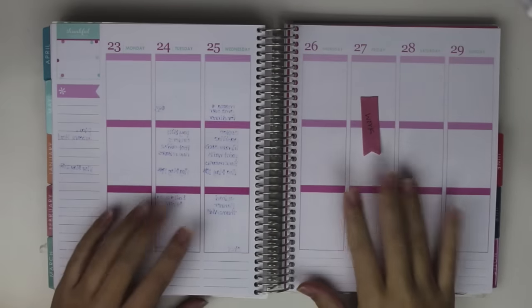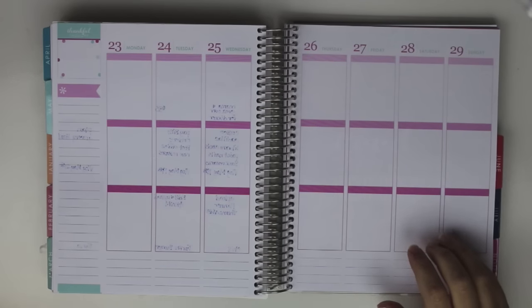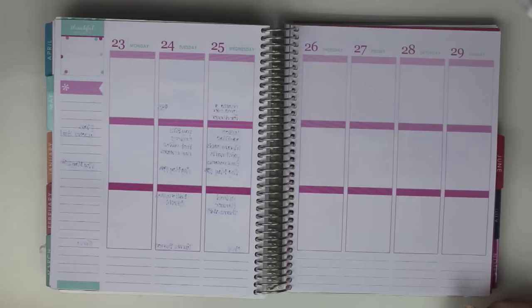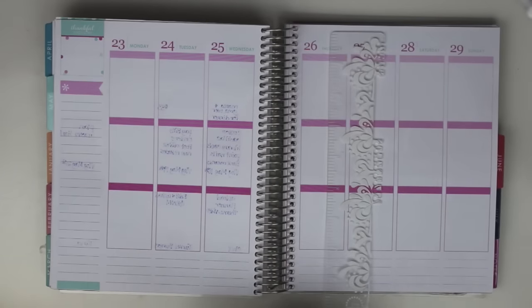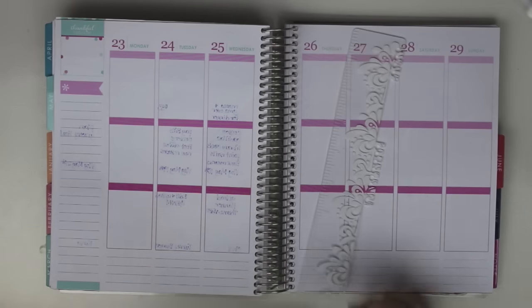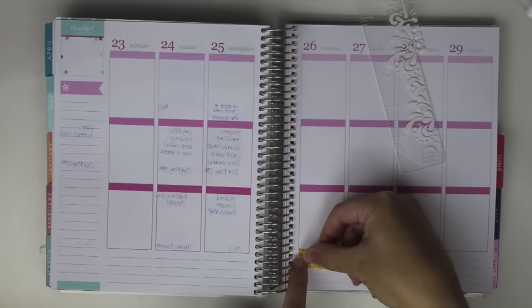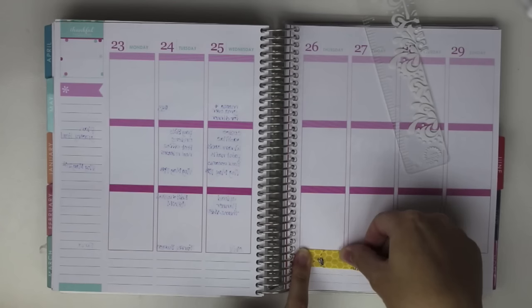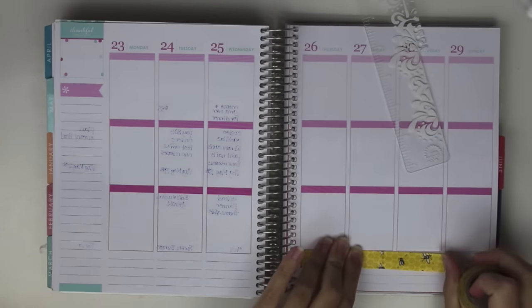This week the only thing I really have going on is I work on Friday. Other than that, it's a pretty empty-ish week. So I don't know exactly what I'm going to be doing to fill it in, but we're going to go with it. First I'm going to lay out my bee washi, and I'm just going to put it down at the bottom like I used to. I haven't really messed with washi in a long time because I've been using a lot of kits that come with washi or I've been covering it up with other stuff. So we're just going to lay some of this Scotch bee washi down here — just one layer of it.